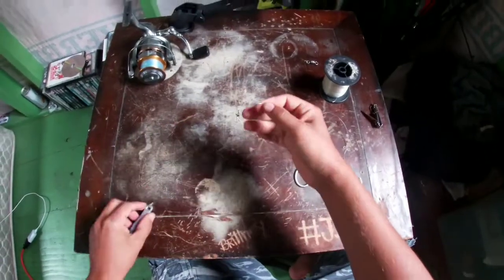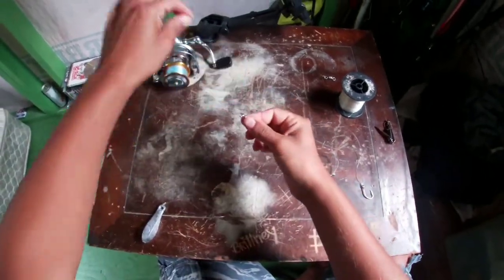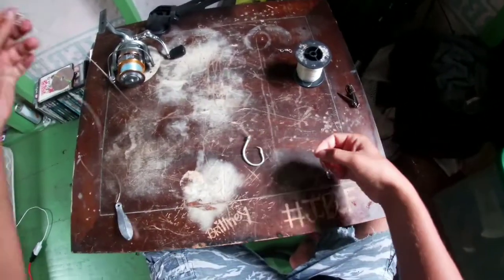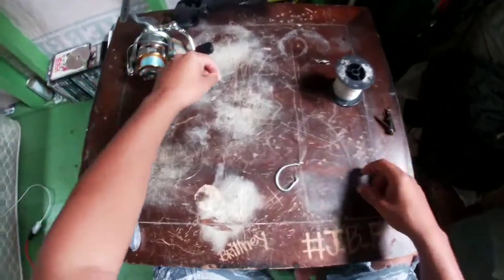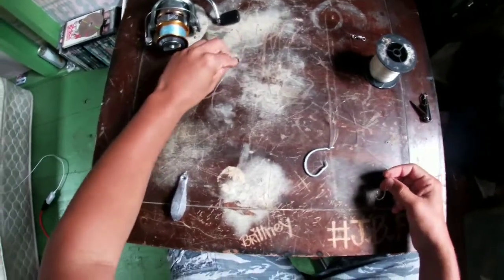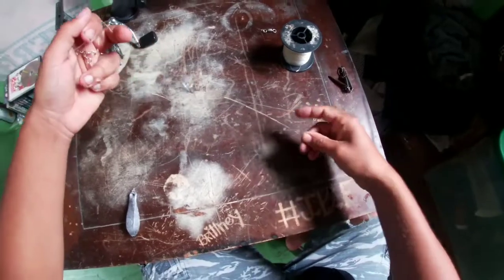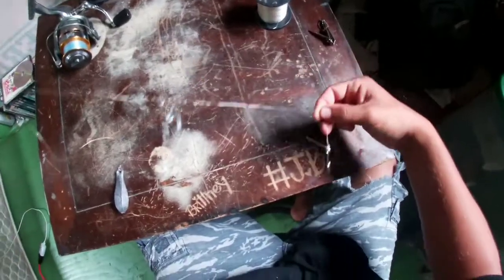There you have it — another ulua dunk setup. This goes to your main line. You can see: dunk, two-way swivel, to a double hook setup. There's the double hook setup, guys.